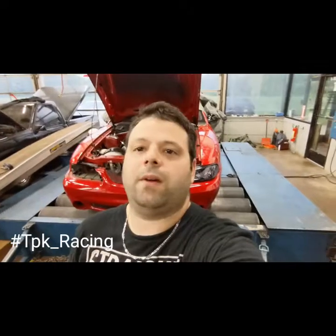Hey everybody, TPK Racing YouTube channel. Sorry guys, I haven't really been posting any videos. The last update I did was with the red car — it was on the lift and we were talking about doing Viking adjustable, triple adjustable suspension. With the coronavirus and then the protesting and stuff like that, it's just been pretty much hell.